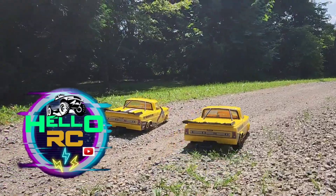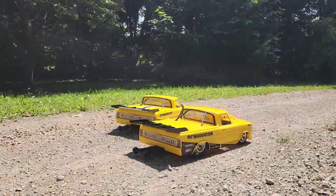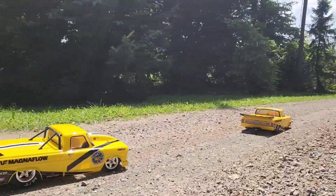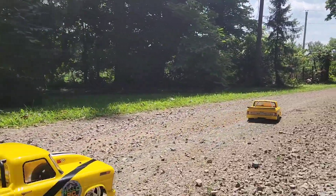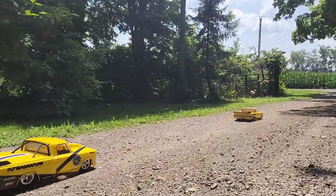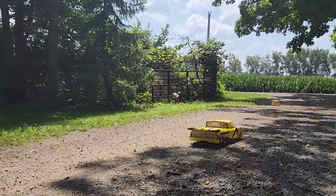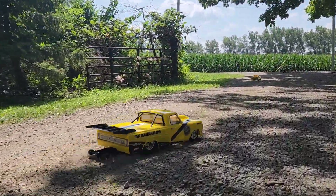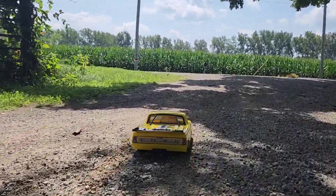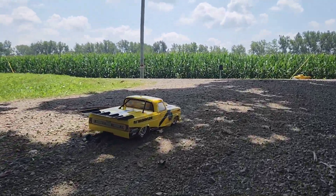Hey guys, welcome back to the channel. This is Jason, and I'm out here with Wyatt tonight for something different for our channel. This is going to be our first run with our new low C22s drag trucks. We also have the 69 Camaro but we're not going to bring that one out today. Wyatt and I are going to head out here to the road — we know absolutely nothing about drag racing, so this ought to be pretty fun. We're going to see what these trucks can do and try not to wreck them.